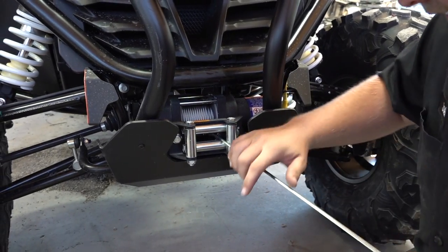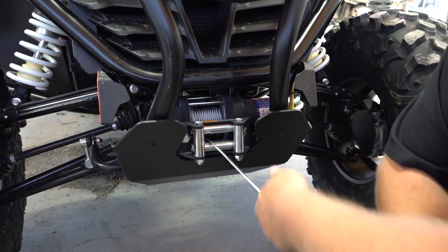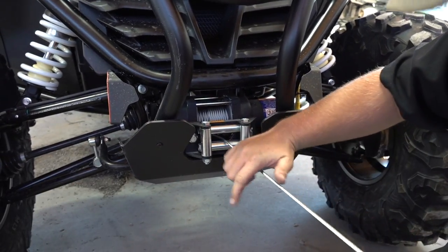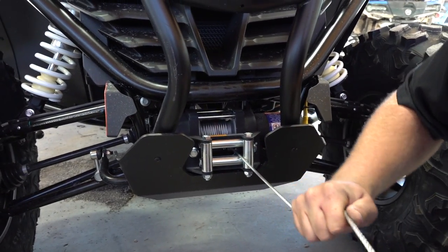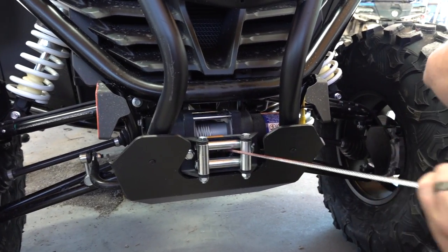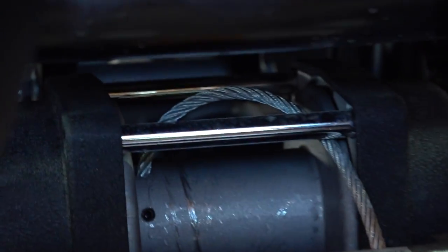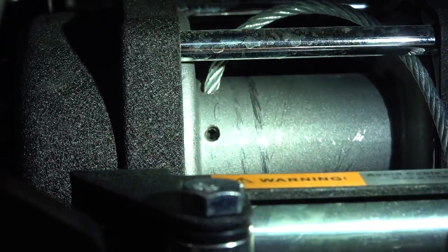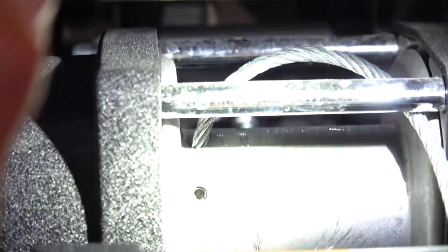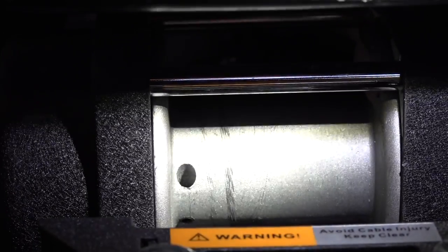Also, wear some gloves. This is a brand new one so it's not going to get Joel, but he's still being very careful and not letting it slide through his hand. If you've got a used one, you most definitely want to wear gloves pulling this out — just be careful because it can poke into you. Once you pull it around, you'll reveal a 3mm Allen screw, and that's what's holding that cable in place. Loosen that up and then pull it out.